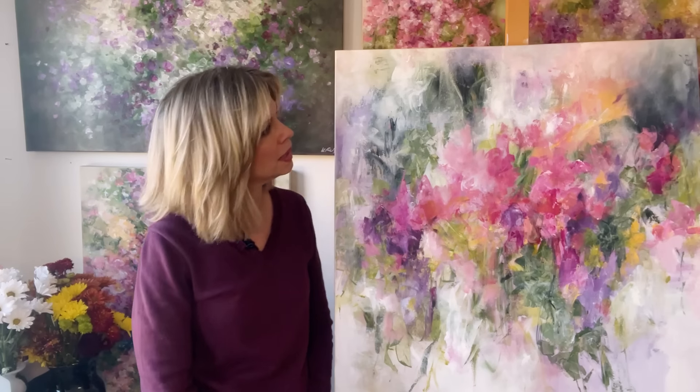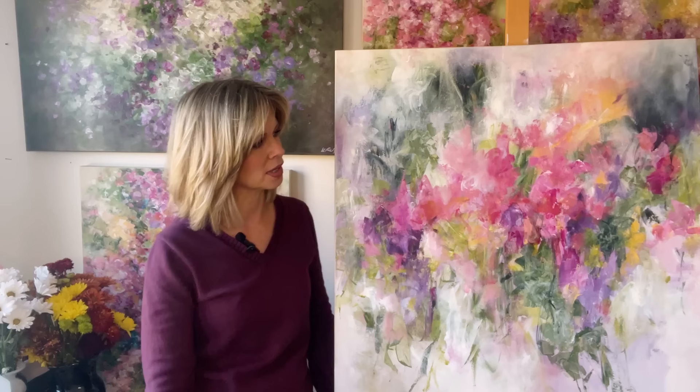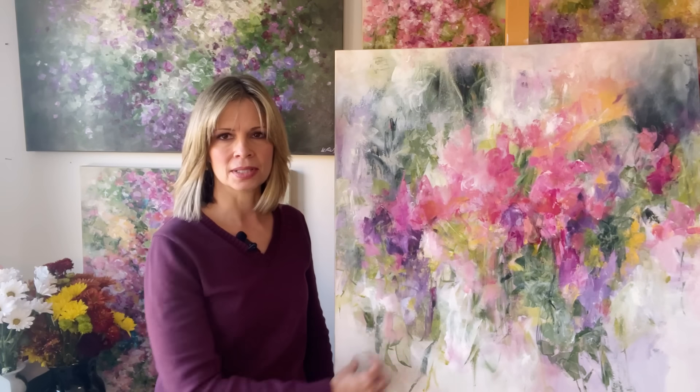When I started painting again after a few years off, I was doing mostly abstract work. And because I love flowers, I started mixing my abstracts and my florals, and this was kind of the direction I was headed in. In the summer I tend to paint more impressionistic florals, and in the fall my color palettes and mood change and I get back into more abstract work. But this kind of mixes the two loves of abstracts and floral.